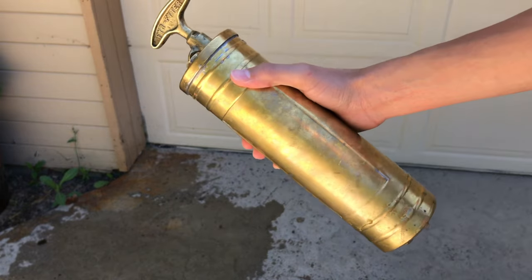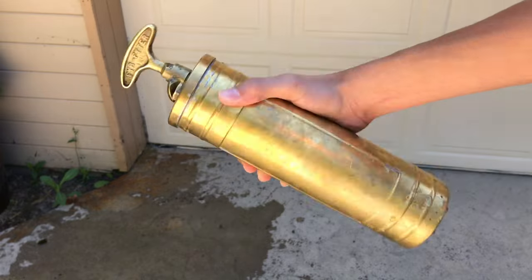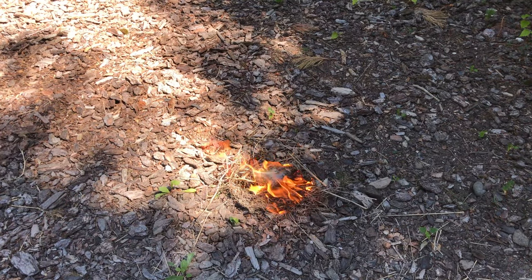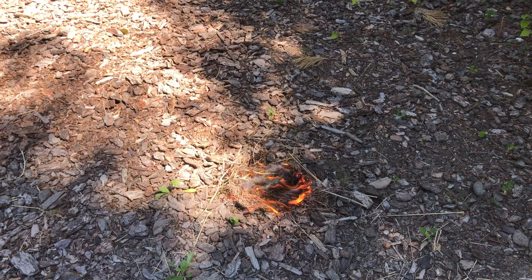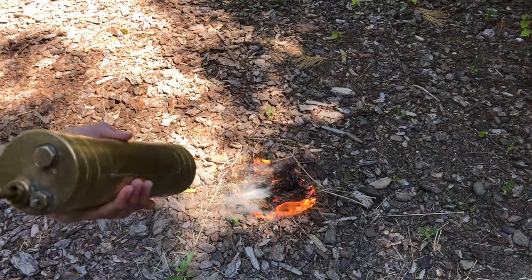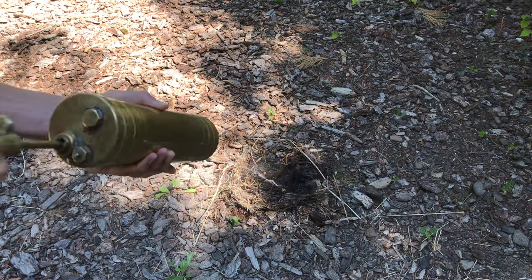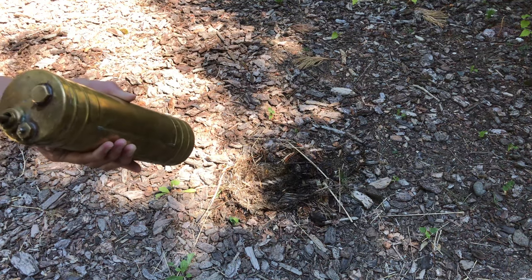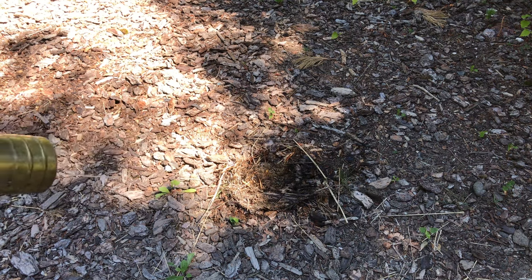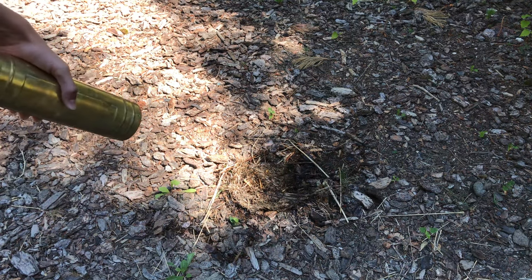So now that we know it works, which is pretty awesome, we're going to go ahead and test this on an actual fire. Let's go. All right, so oh no, there's suddenly a fire. Let's go ahead and take our vintage fire extinguisher here and put it out. I got it right here all charged up. As we can see, the fire is out, just like that.